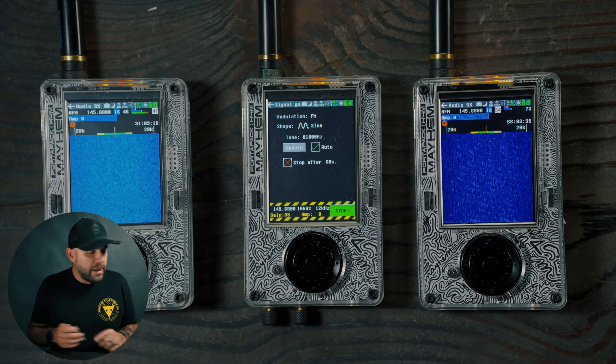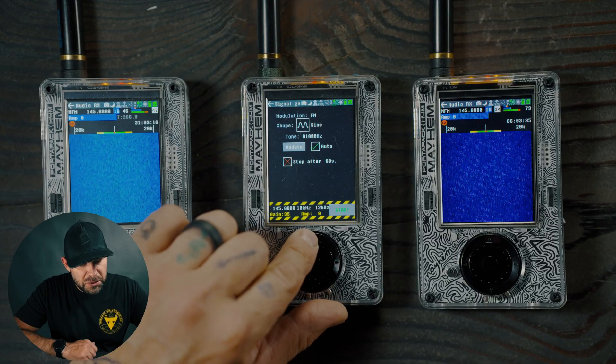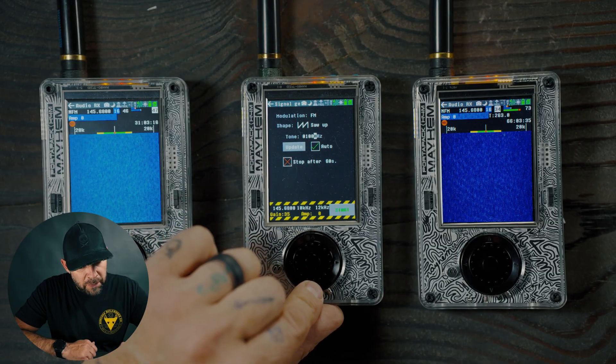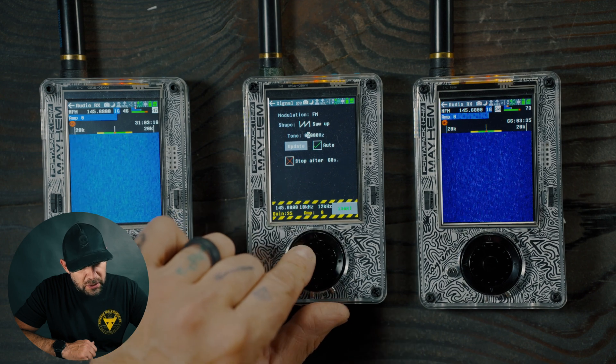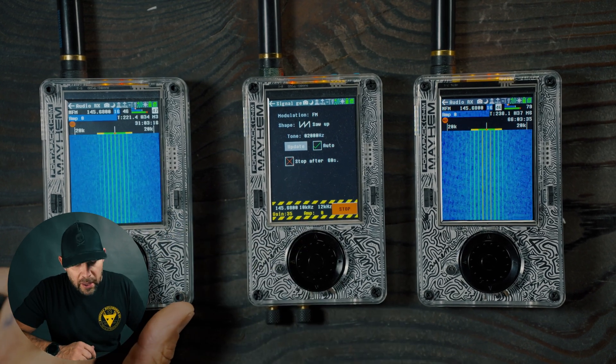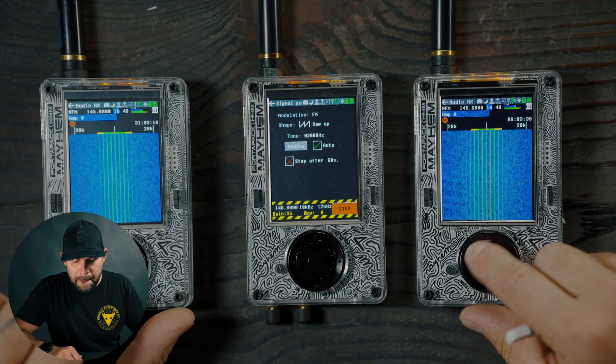Let's stop and change the wave. Going to a soft wave and changing the tone to 2000 hertz. Turning up the non-shielded unit, we have a lot more static — we are getting a signal, but it is very, very distorted. Stopping that because it's kind of high pitch.